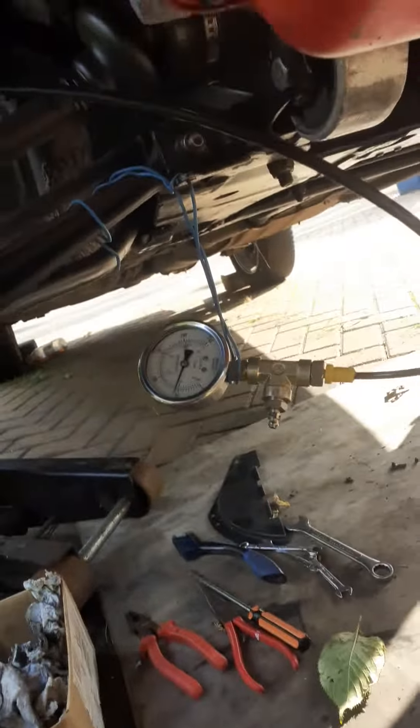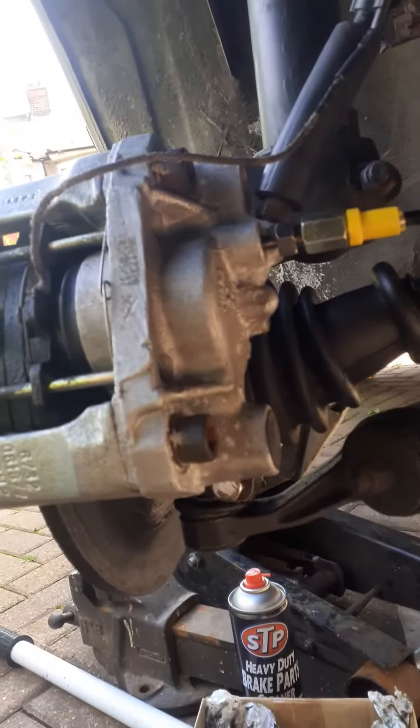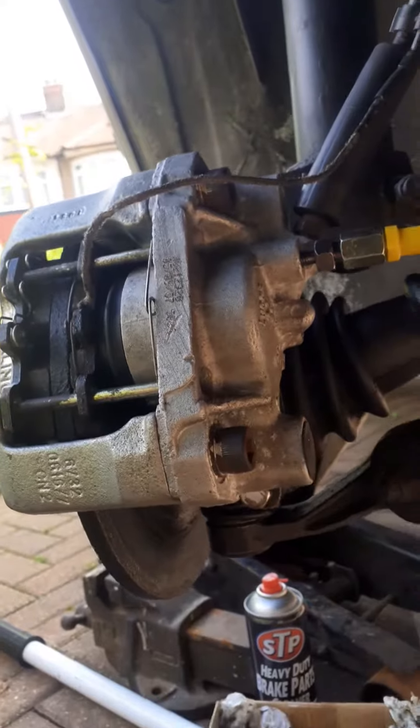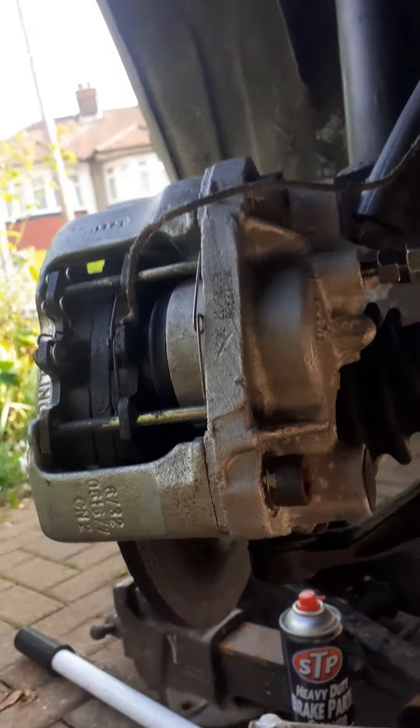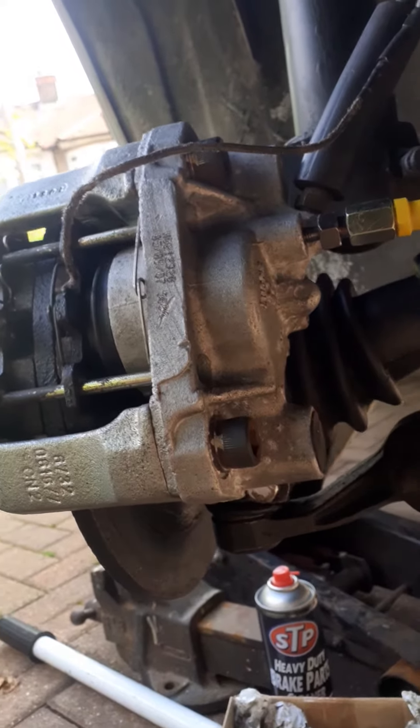Today we're testing the brake pressures on the calipers for the 309 SRI — they're the same ones as the 205 GTI. Basically what I did, I put a new master cylinder on.